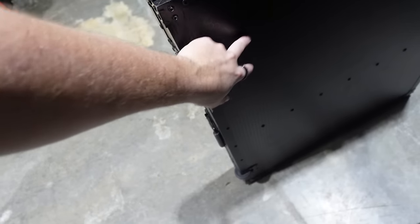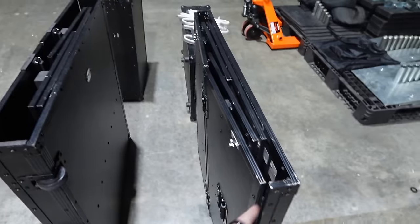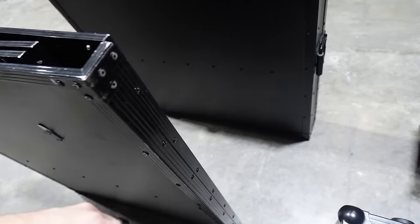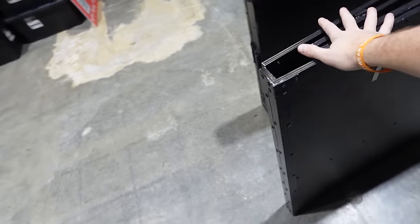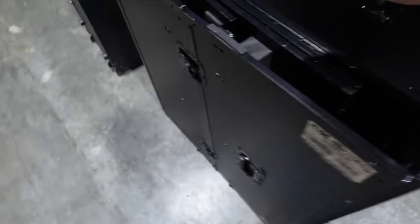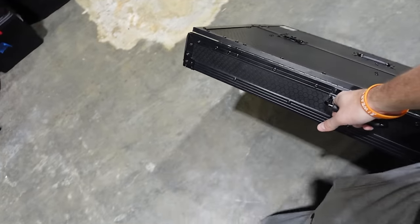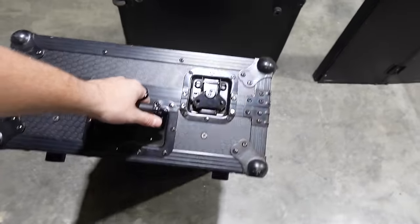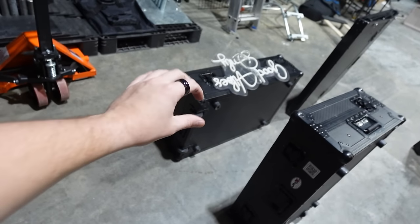The Pro X has a honeycomb grill on it. The Odyssey is a nice flat black. The Odyssey does collapse a little bit tighter than the Pro X, but we've actually had to modify the Odyssey to make it work better. Overall, we recommend the Pro X because it's got bigger wheels — the Odyssey doesn't even have wheels. Pro X has nice big wheels right here. All you have to do is flip her on its side — voilà — and now you can wheel it in and out of your events. You have the same wheels with the Pro X cases. This is why we love the Pro X cases.